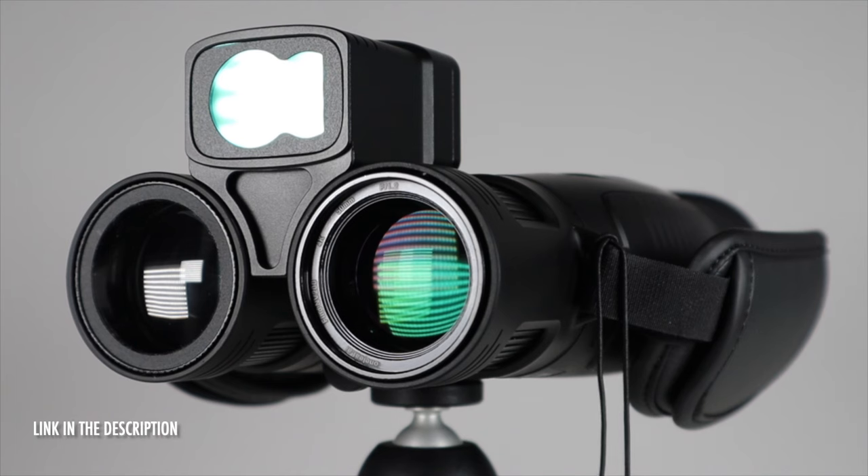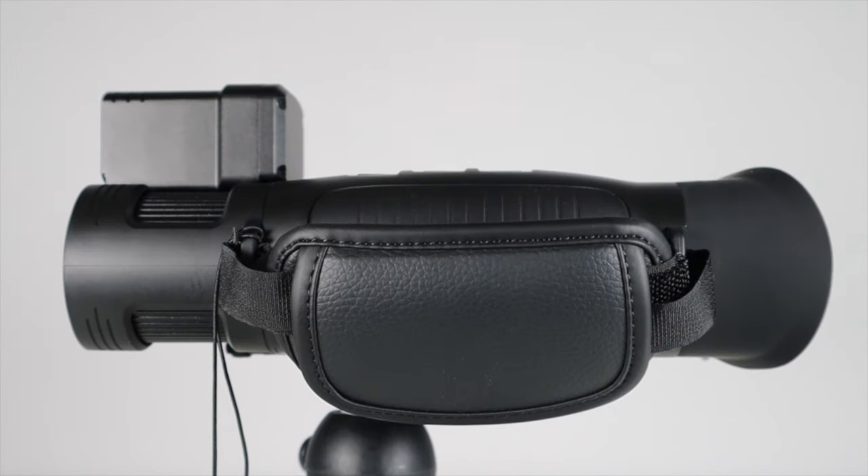Last year I featured a couple of pairs of night vision binoculars on the channel and they were really the low end of what you'd call budget. A few months back however I picked up another pair which are on the higher end of budget, and I thought I'd share them with you. This is the Find NV200 from a company called One Leaf AI, and they're absolutely fantastic and actually affordable considering the prices you can pay for night vision binoculars.